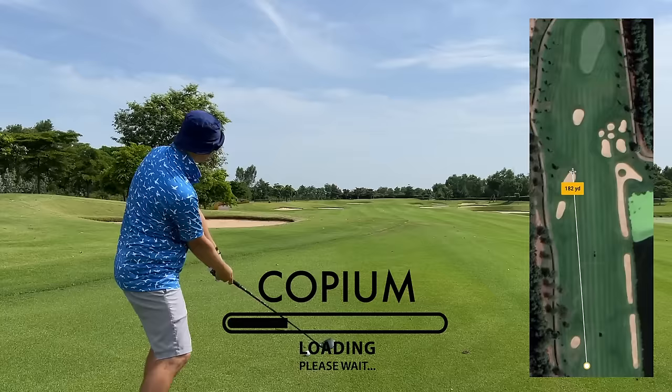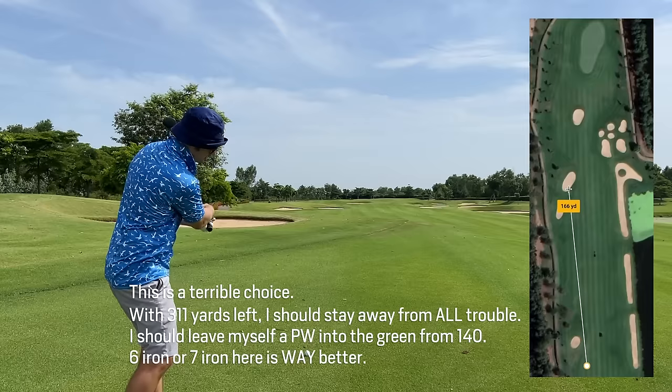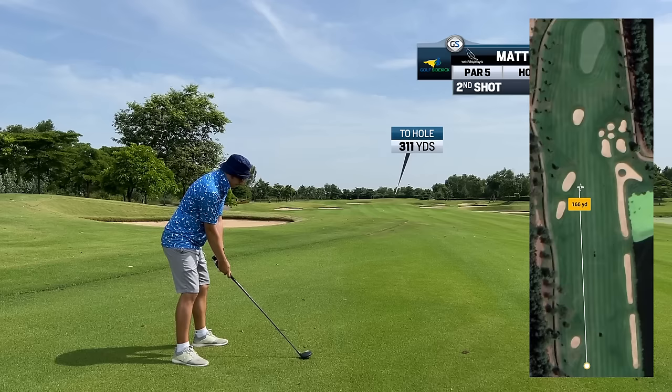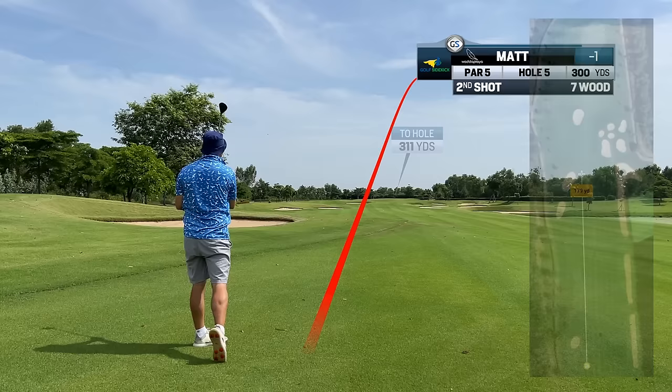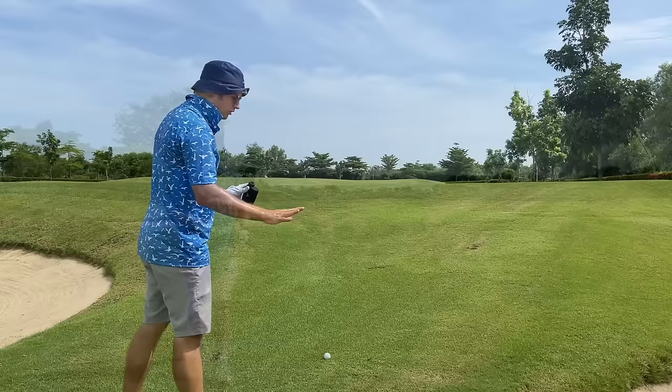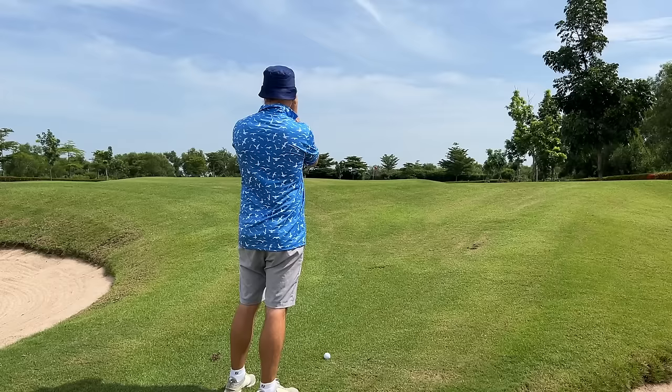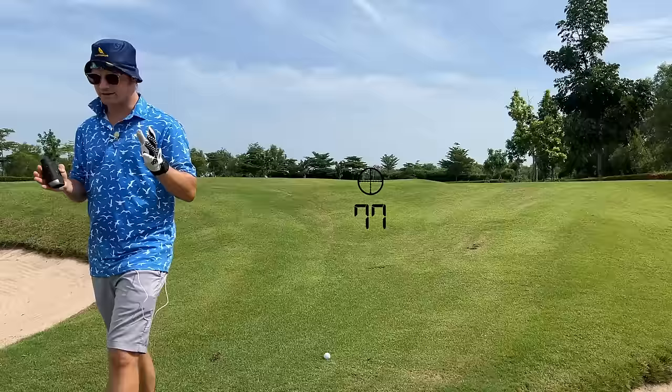We're going to go with the 7 wood — the Confident Club, lots of space there. Straight at that bunker because it's going to draw, so it's going to go left of it. If I hit it straight at it I don't think I'm going to reach it, which is beautiful. We've gone right — that's a little new for me. We got real lucky here. It's 89 yards, playing 92 because of the uphill. To clear the front is going to be 77 yards. 77 to 89, we've got 12 yards, so we want to land this about 85 for sure.